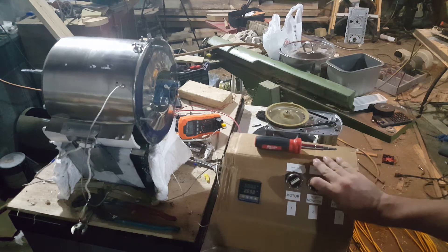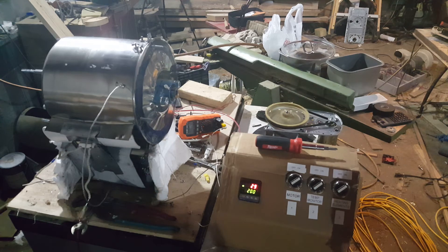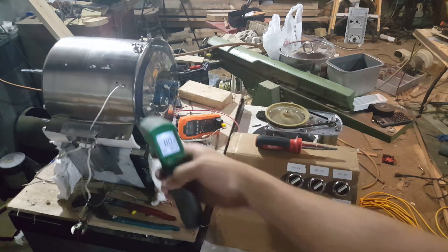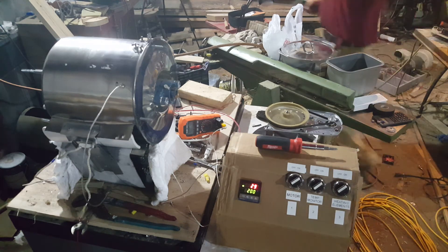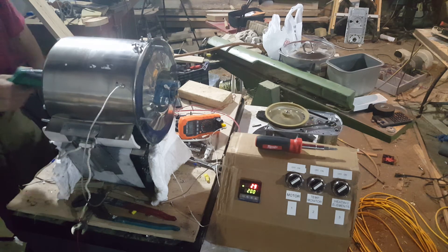Second order of business is the temperature monitor, and she boots right up. Once it finishes its cycle, I can start the heating elements. I won't know what's going on because the heating elements take quite a bit of time to heat up, so I brought this device. The baseline for the unit is 80 degrees — it's 80 degrees in the shop, it's hot. I'm going to walk around to the back of the unit and take a shot.